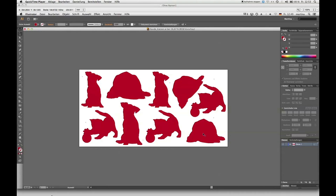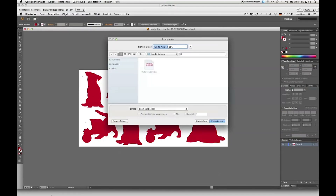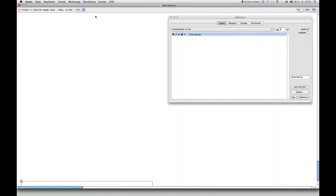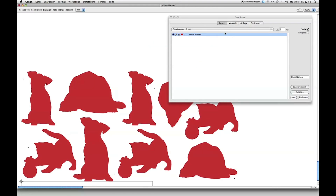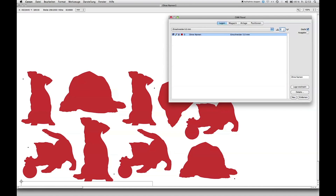First, create your file in your desired software as usual. Then export it as a DXF or EPS file and import it into our milling software, CAM-N. Here you define the tool and the milling depth required. Then press start.